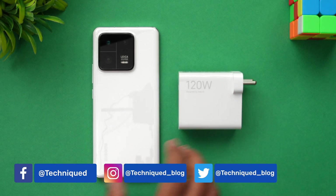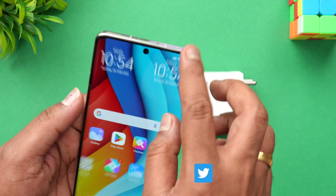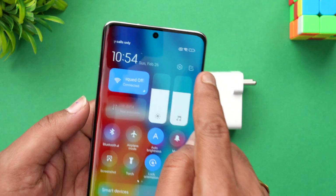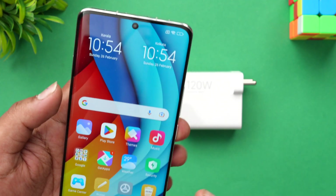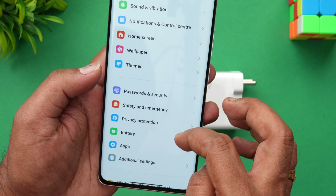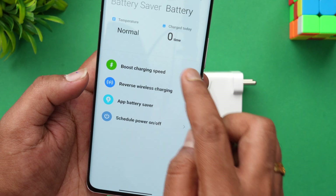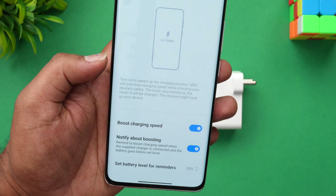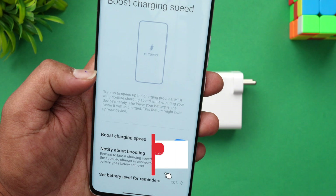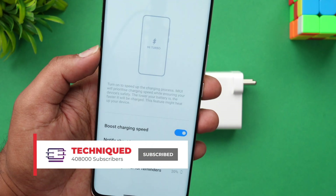We have the Xiaomi 13 Pro with just one percent battery remaining. Before starting, let's make sure the fast charging option is enabled. Go to Battery and select 'Boost Charging Speed' — this option has to be turned on. We've just enabled the boost charging speed option, which is the Mi Turbo Charging.